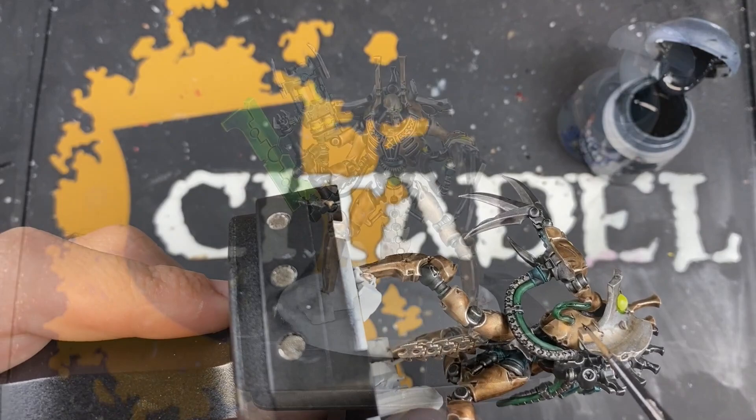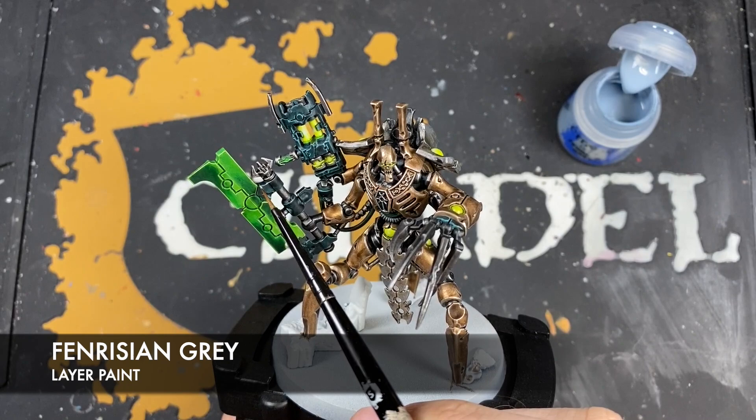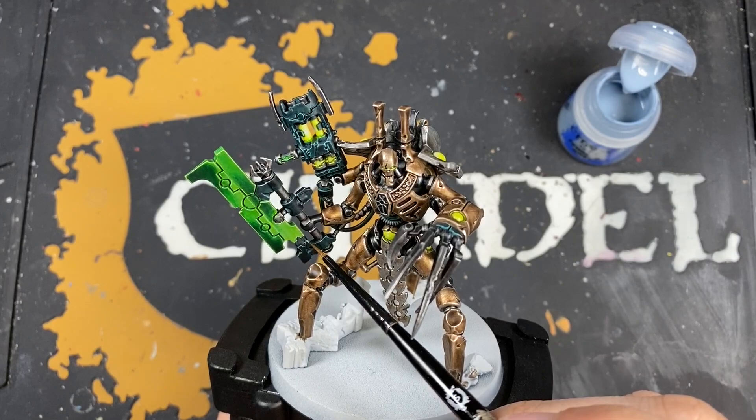Lastly, all that remains is to add a spot highlight of Fenrisian Grey to all the soft black — those bits that we originally painted with Pteradon Turquoise and then did the black Templar over. Just add a small tiny little bit of Fenrisian Grey to all the sharpest corners of those details to finish it off.